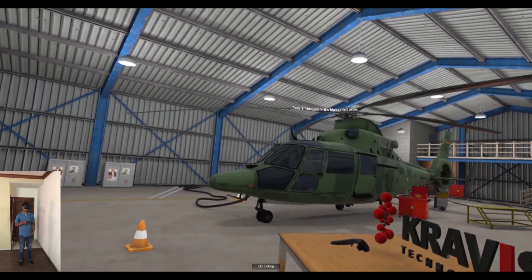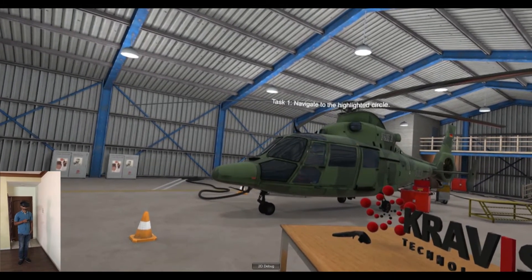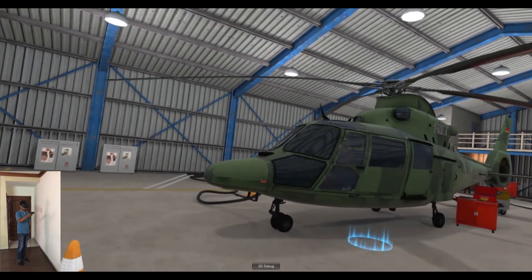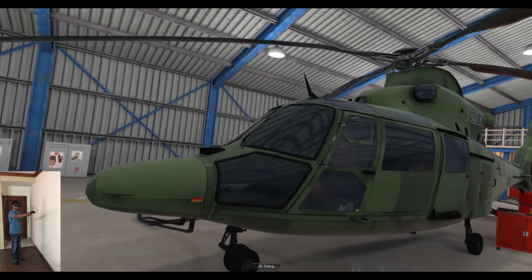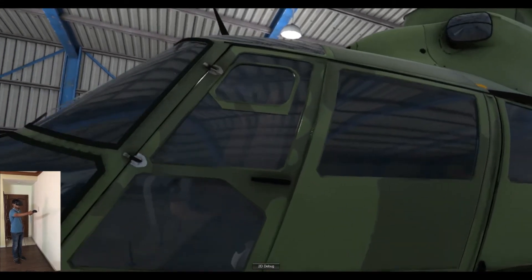Task 1. Navigate to the highlighted circle. Good job!